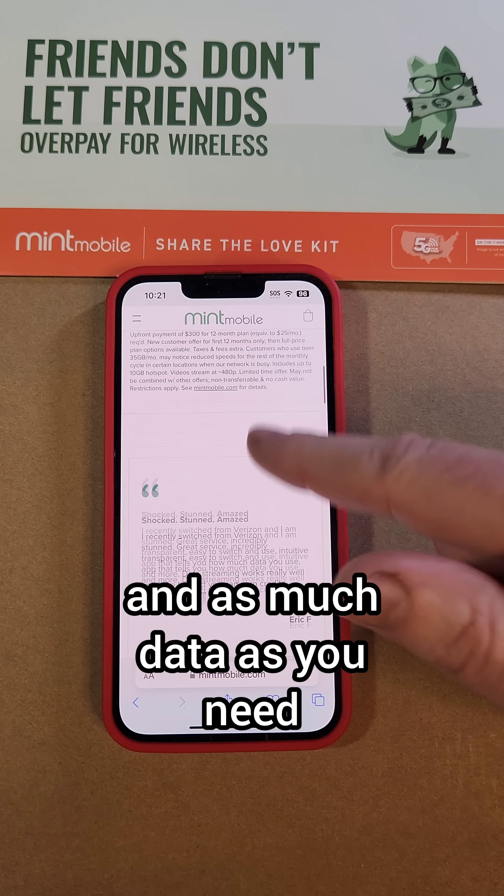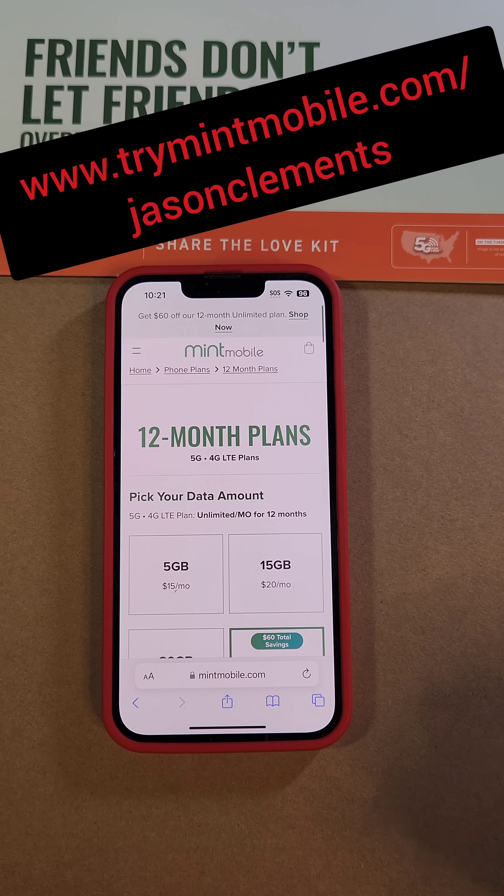Great nationwide coverage and as much data as you need — you can choose. We want to thank our friends and partners at mintmobile.com. Thank you for watching, we'll see you next time.